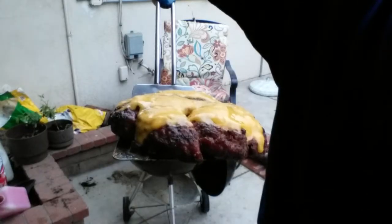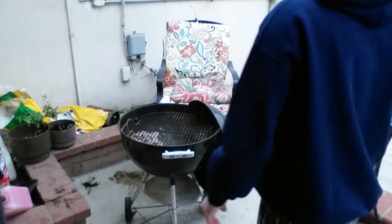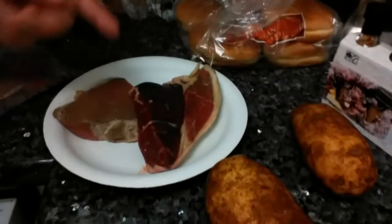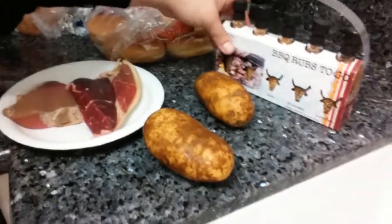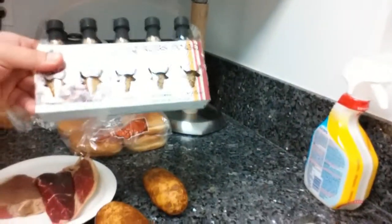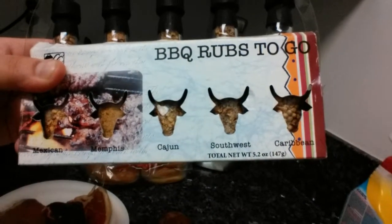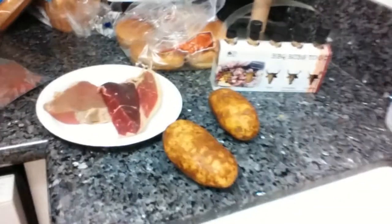Look at that right there, not too bad. Here's those steaks — this one is top sirloin and this one's just round. I'm gonna use these seasonings — probably gonna use the southwestern one. Baked potatoes too.